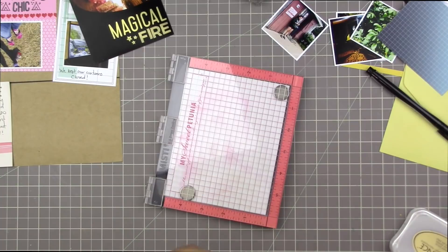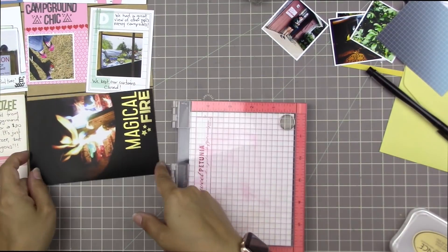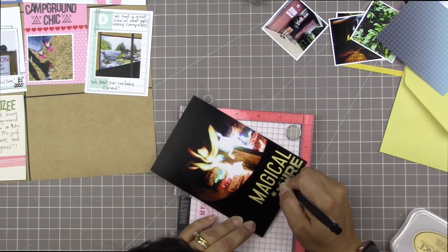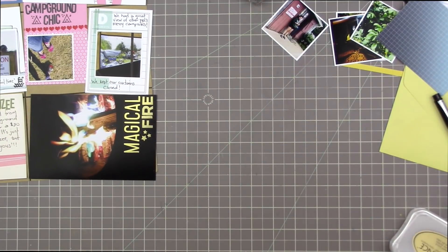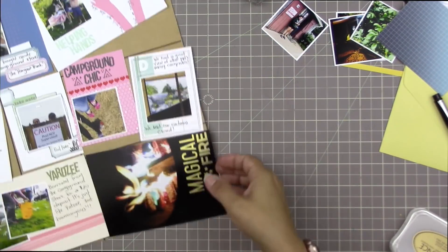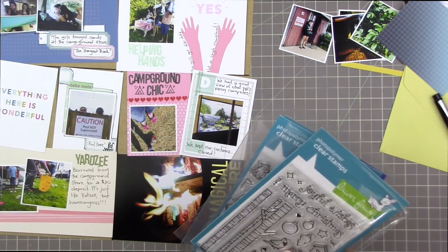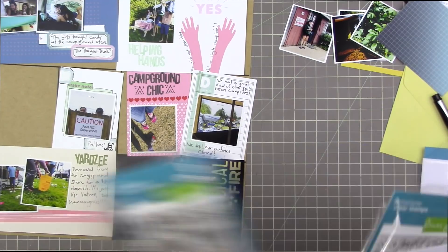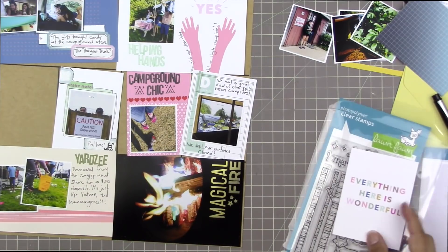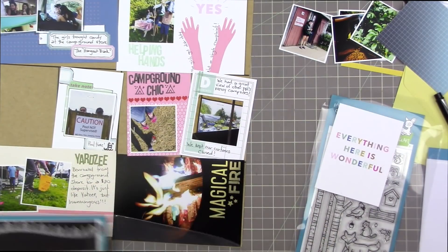That's a great example of a stamp set I didn't think I would use and then I ended up using. I think I'm going to be on the lookout for more stamp sets that I thought weren't my style - I don't go to Disney very often so I thought a magic-themed one would not really work for me, but I really need to think outside the box. So I have this 'everything is wonderful' filler card and I want to put something outdoorsy on it.